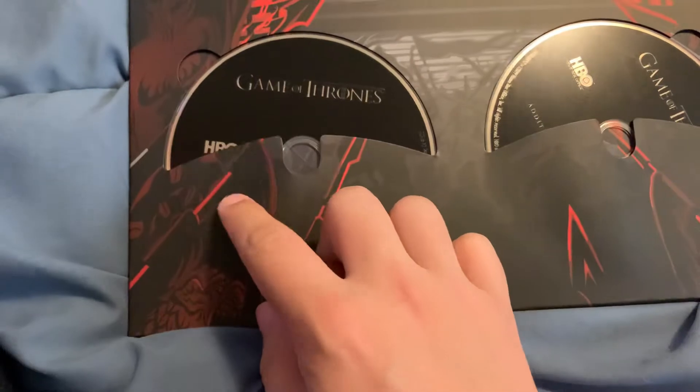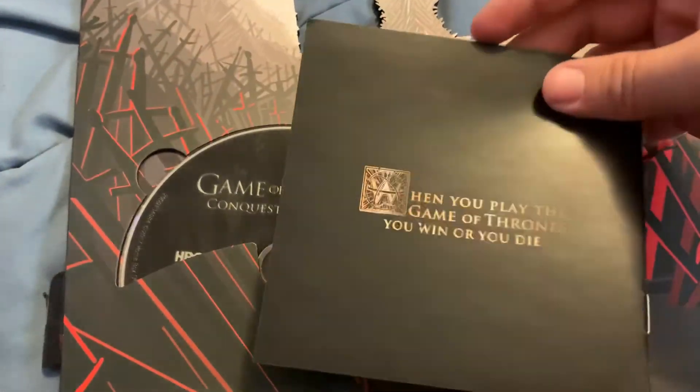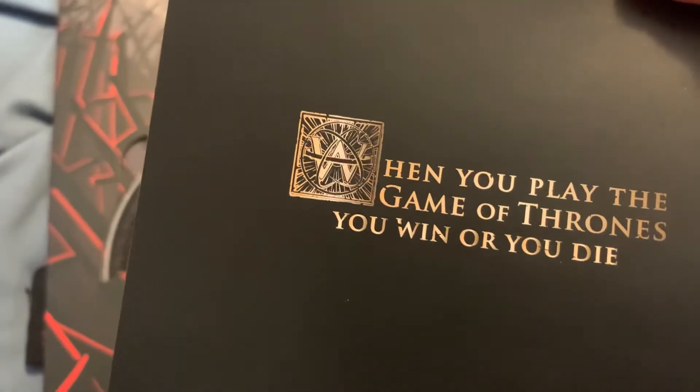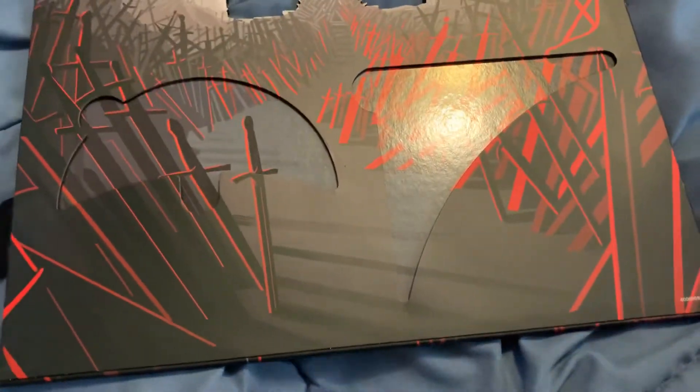That disc is a little warped and I'm not happy about that. This one has the little episode guide — I thought it would be bigger, but there's really not all that much to the show. There's the saying again: 'When you play the Game of Thrones, you win or you die.' Then we have Conquest and Rebellion — the little animated history of Westeros — and then all the swords leading up to the Iron Throne with swords everywhere. You get a sword, you get a sword, everyone gets a sword!